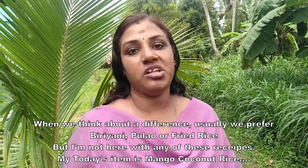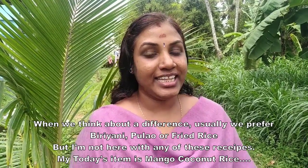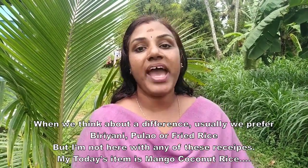I will make a different item — mango coconut rice.